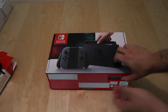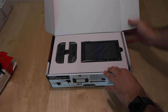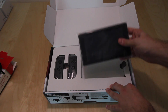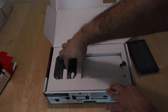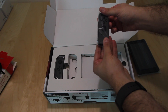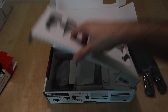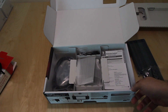Now to open the Nintendo Switch. This is what you see as soon as the box is opened — you have the screen here separately. We have the two Joy-Cons. This is the grey version, not the colored Joy-Cons version. The colored Joy-Cons version can be bought separately.